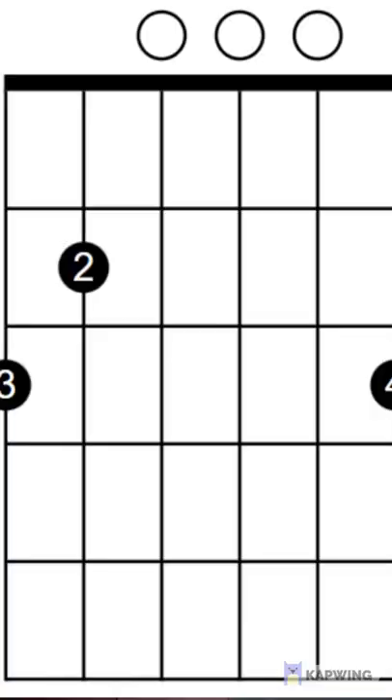When I play the G major chord, I use three fingers — the fourth, the third, and the second finger. And if you look on the guitar chart up there, you'll see where I place the fingers.